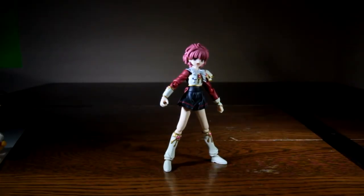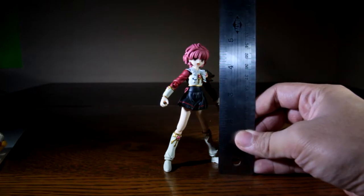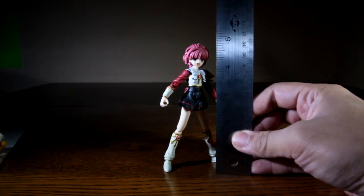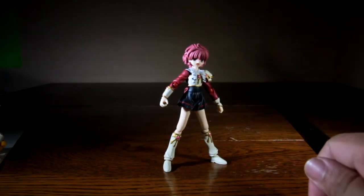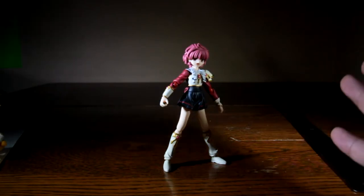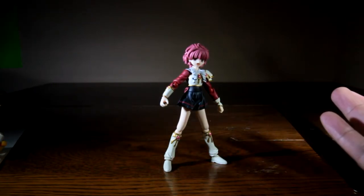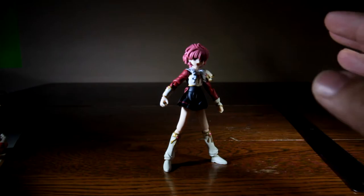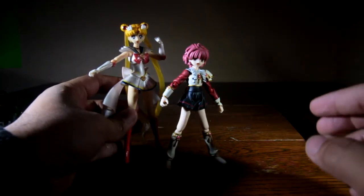Here we are with Hikaru Shido from Magic Knight Rayearth, and we're going to talk about articulation and scale. She stands a little bit over 4 and a half inches tall. She's really short, but that's because in the anime she is really short — everyone always has to comment on how short she is. So they did that pretty accurately, in my opinion.